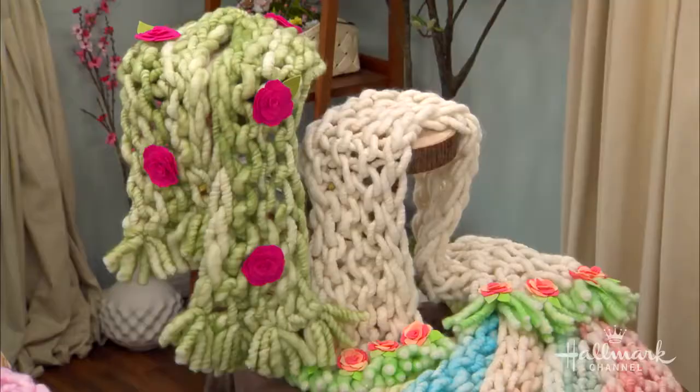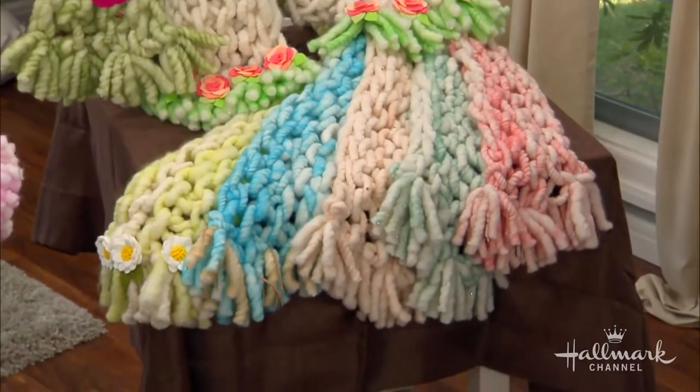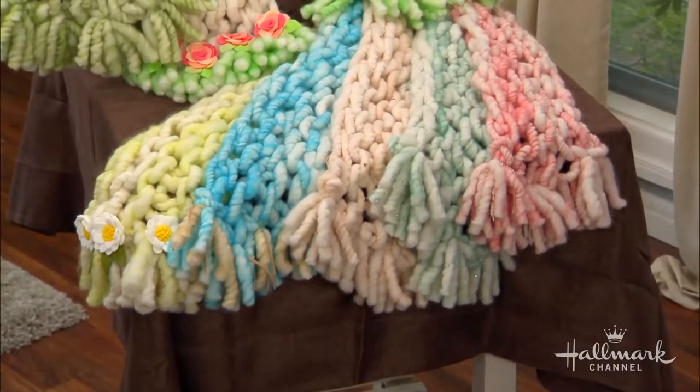She's here to show us how to make mini wraps that are perfect to cover up for spring. But what I'm really excited about is that she's an extreme knitter, which I want to get to the bottom of, and she's the creator of It's a Yummy. Welcome, Jessica Meyerowitz.